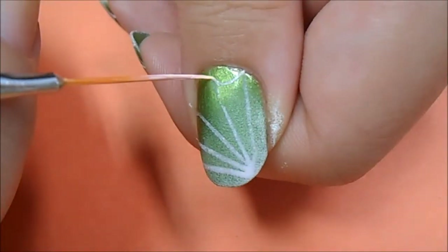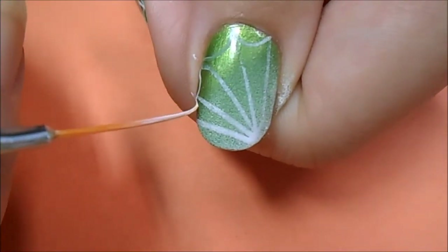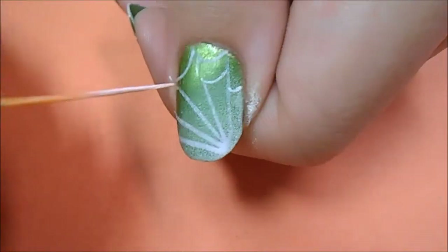Now I'm making curved lines to connect the edges of the lines. I'm going to continue making curved lines towards the origin of the diagonal lines.